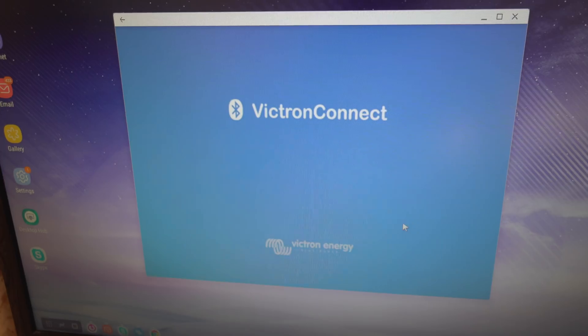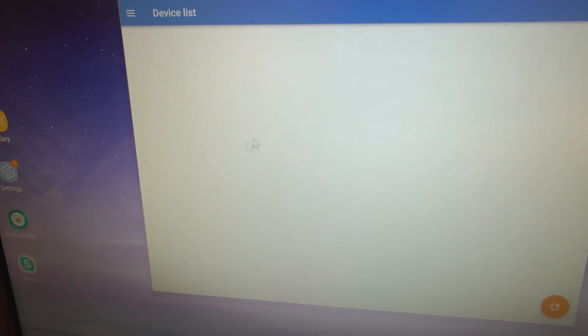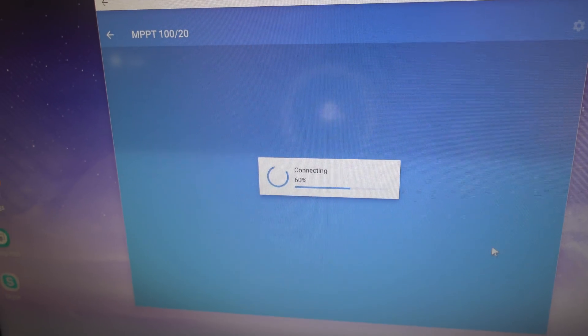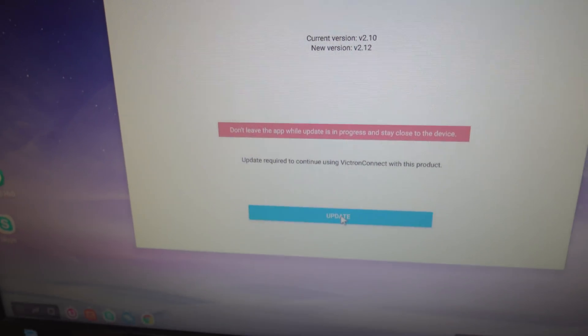Let's log into the panel and open up the Victron app. It's asking for a firmware update — I haven't had time to do this yet, so I'll just do that now while I talk.